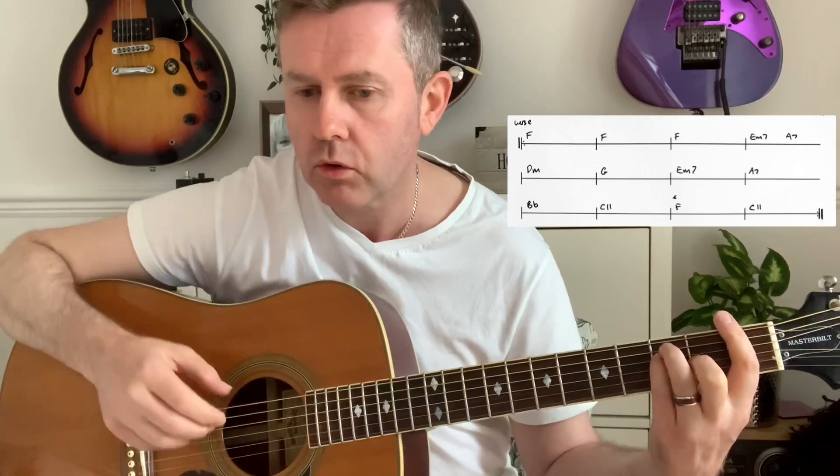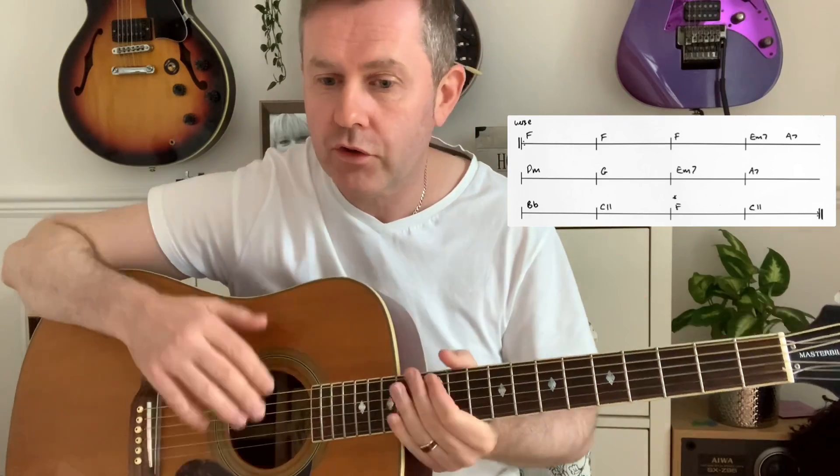That's kind of the beat of the song, so that's your introduction — real easy. That F continues on through the first verse. Let's play the first half of the verse through and then talk about it. So that's the first half of the verse; the second half is exactly the same as the first half.